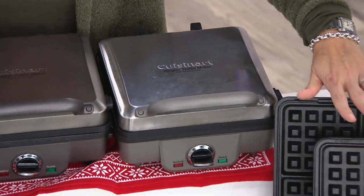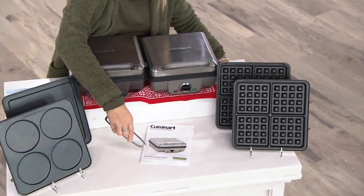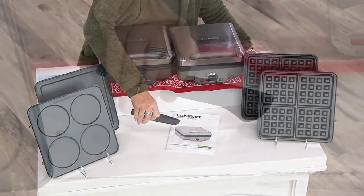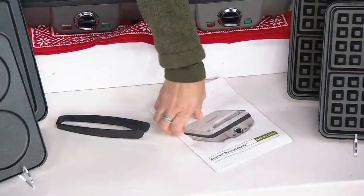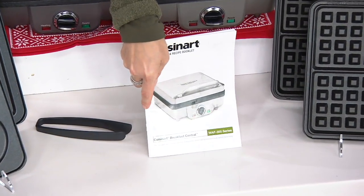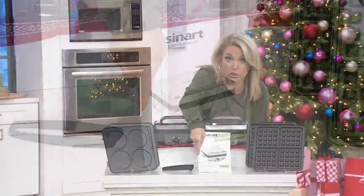You also get your waffle pans, your pancake pans, and the tongs. Just keep in mind you can use anything except metal utensils in here because it is nonstick. And living in the box are 20 great recipe ideas to get you started, everything from waffles to even the syrup to put on them.